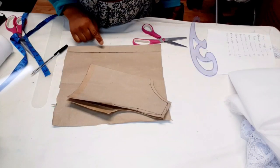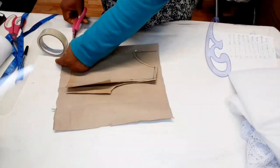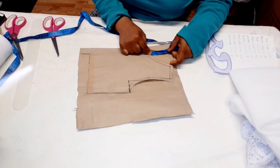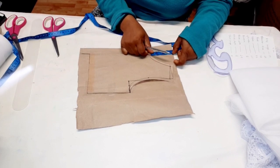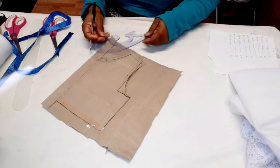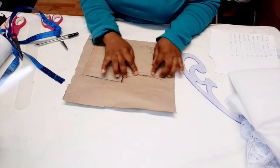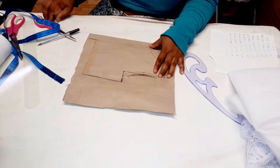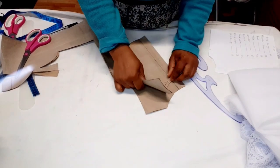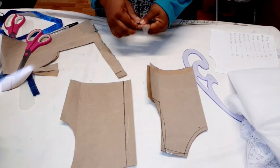Now I'm done cutting the front bodice. I'm going to use this for the back bodice — all you need to do is add one inch zipper allowance. I want to tape it down so it doesn't move. For the neckline I'm going to come up by one and a half inches — remember the front is 3 inches — and use my curve to connect it. I'm not coming out by one inch for the armhole; I'll leave the armhole as is. Now we have the front and the back bodice, and I'll use them to cut out the main fabric.